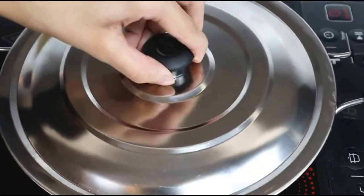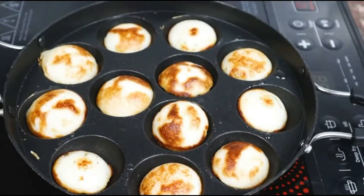The simple structure and design makes it easy for anybody to use. I can easily make 2-3 different kinds of Appam with different toppings for an easy and delicious meal.